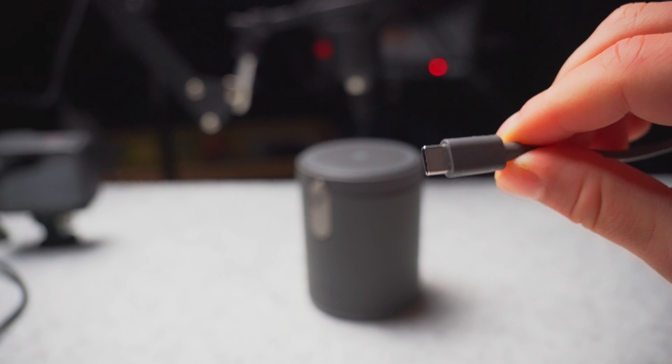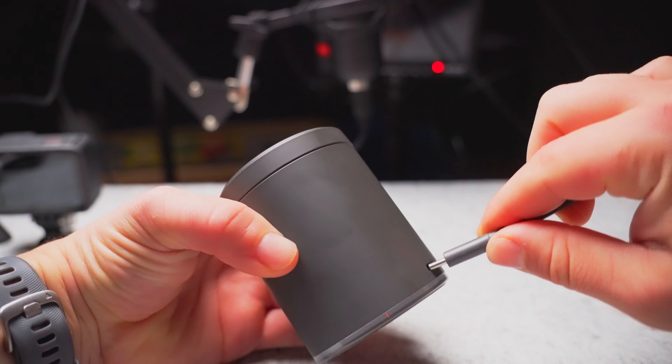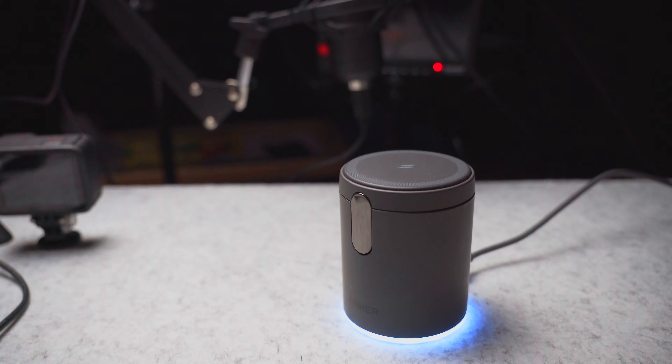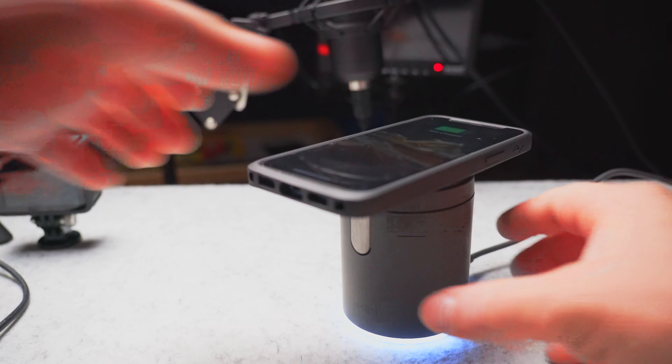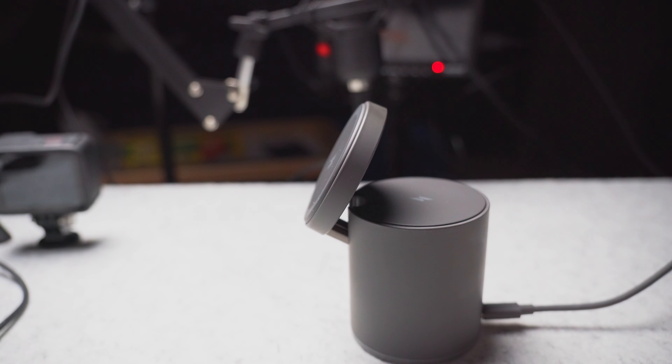Some things to keep in mind: you will have to have a USB-C cable. However, it does come with one — a really long one actually. You just plug it in the back and the charger is ready to go. And that's where you just take your phone right here.